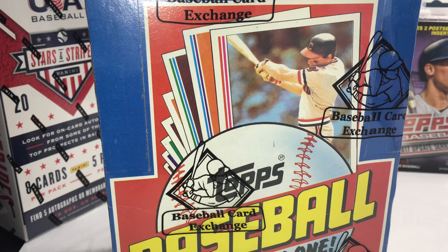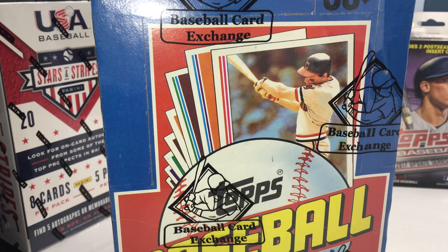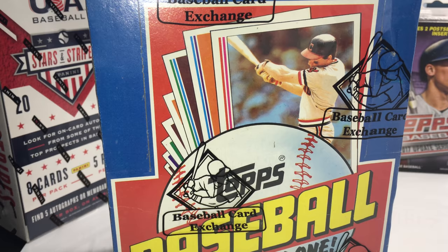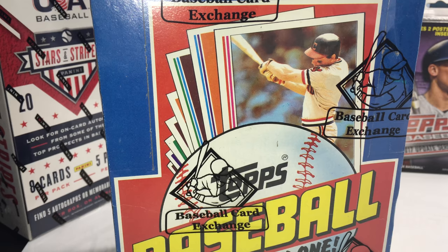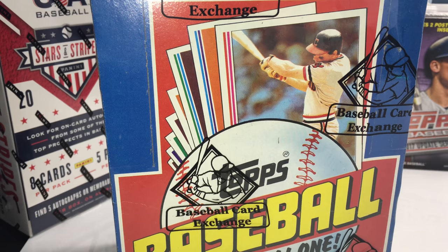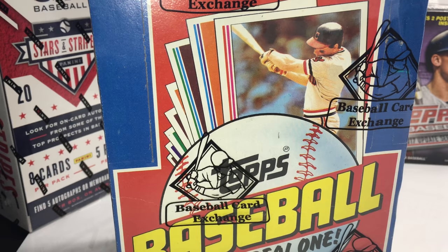Hi everyone, it's Mikey with Chasing Donnie Baseball. Welcome to our 1982 Topps Wax Box Break. This was a pick-your-pack break — we're going to open all 36 packs tonight. Every pack was sponsored by one or more persons, so we're good to go. At the end of this break, after I open pack 36, we do have a free giveaway.